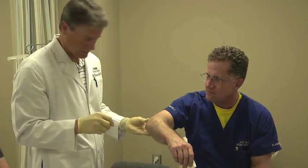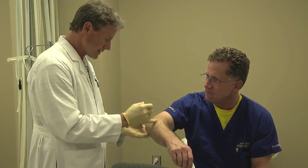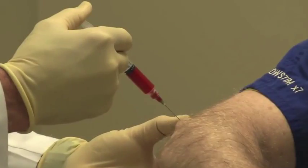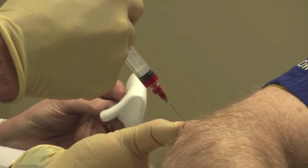We'll then prep the area and clean it, and we'll first inject an anesthetic into the skin, since the injection needle for the PRP is a little bit larger and can be uncomfortable. Finally, we'll inject our PRP directly into the tendon area.